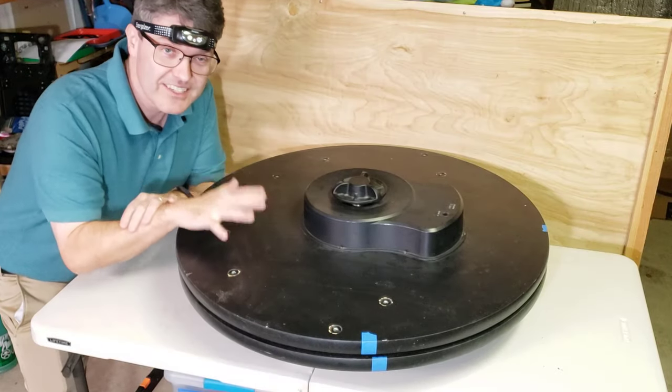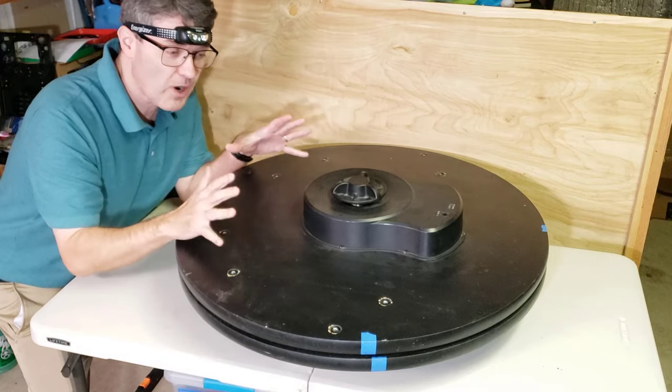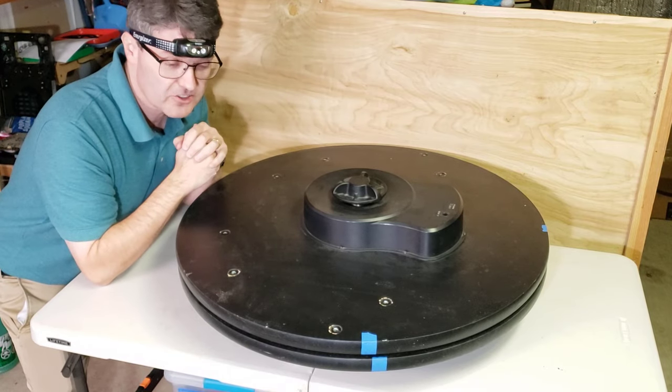Welcome back to the Reflector Channel. This is another episode in the restoration series of the giant Orion 14-inch Dobsonian telescope.